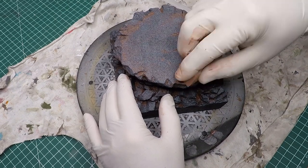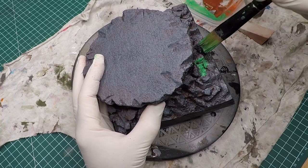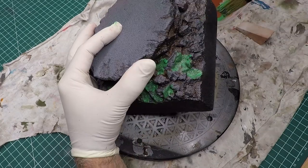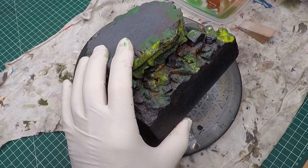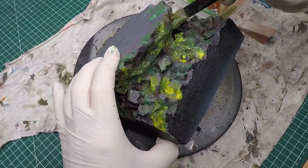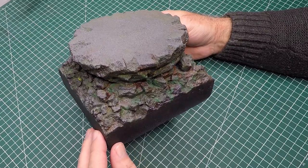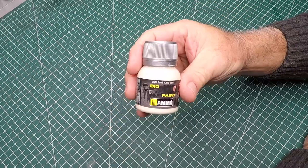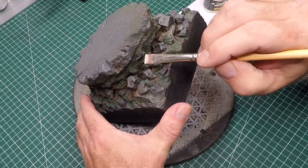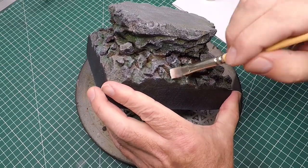I grabbed brown acrylic paint, added water to thin it down heavily, and covered the whole base with it, then used a makeup brush to dab up most of it. I did the same with green acrylic paint — watered down — but only applied it to certain areas. I got experimental and added yellow as well, blending it with the green. It still looked a bit flat, so I dry brushed the whole base with Light Sand from Ammo, which really brings out that interesting foam texture — kind of looks rocky.